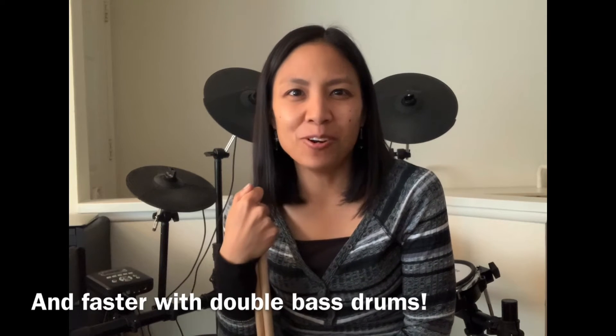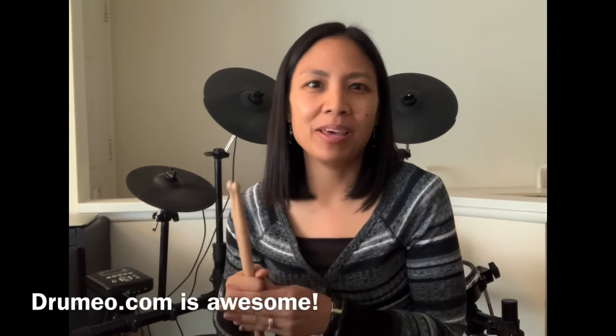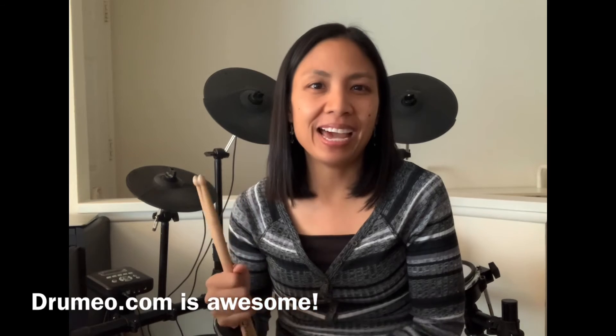It has been so fun learning how to play metal music, listening to some metal beats and learning some metal fills, because that's a type of music that I am least familiar with. I just want to give a shout out to Drumeo.com for the awesome method of teaching that I've been getting.